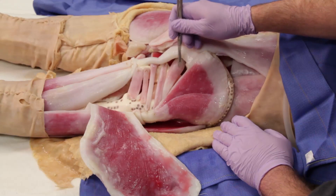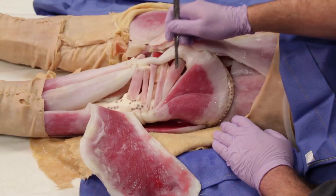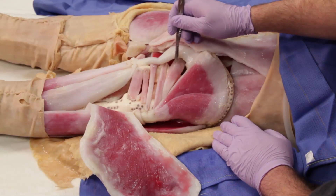Passing just deep from our field of view is the piriformis, another important landmark in this region as it emerges from the greater sciatic foramen.